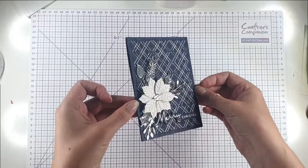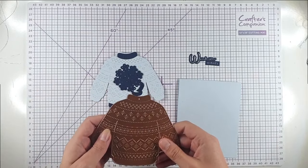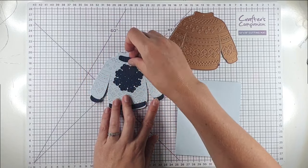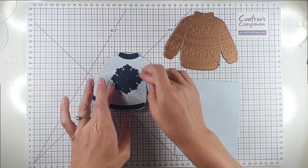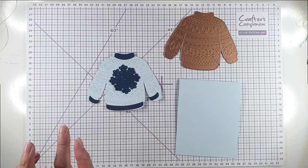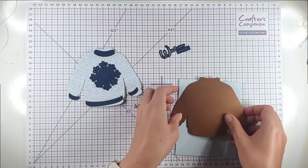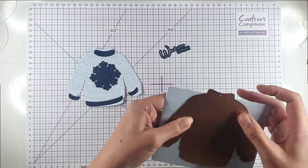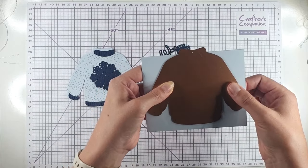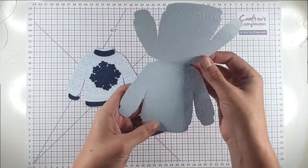So then we've got this really pretty glitzy card. For this next card I'm going to use the die set with the jumper — this one is so nice because it's got all the little bits to decorate the sleeves, neck, and bottom, and it's got a few different things that can go in the middle: the ho ho ho, the snowflake, the little tree — so it's really flexible. For this one we're going to create a shape card. I'm going to take this and place it so that this bit is over the fold of the card and die cut through both layers of the card blank, so now it opens like a card.